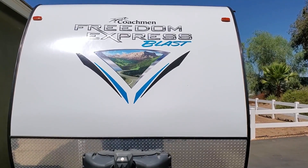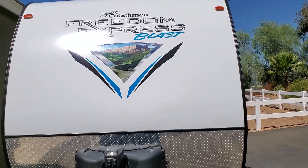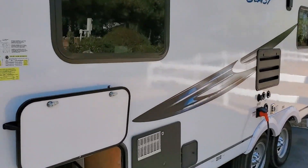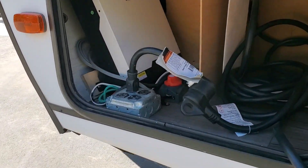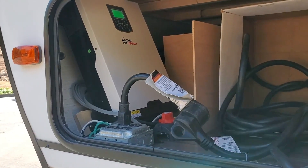So that's a quick overview of the solar install on my Coachman 17 BLSE. This is my first time doing anything with solar, so it was a learning experience. We're all ready to go camping — if you have any questions, feel free to ask. Thanks.